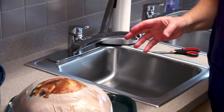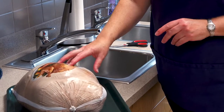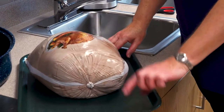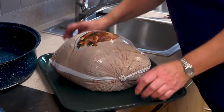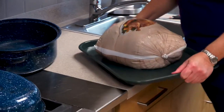If you have a frozen turkey you need to thaw it out first. One of the easiest ways to do that is to put it on a tray or a cookie sheet — as long as it's got a lip on it so it catches any of the drips as it's thawing — and put it in the refrigerator. This is about a 13 pound turkey and it's going to take about three to four days.